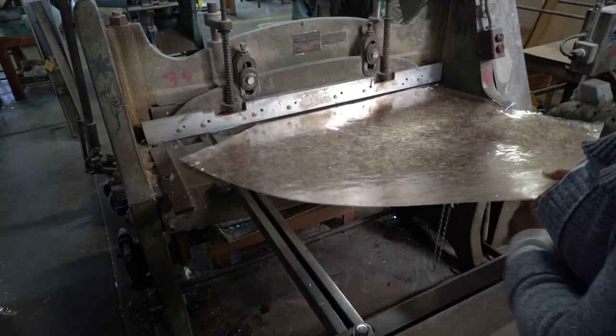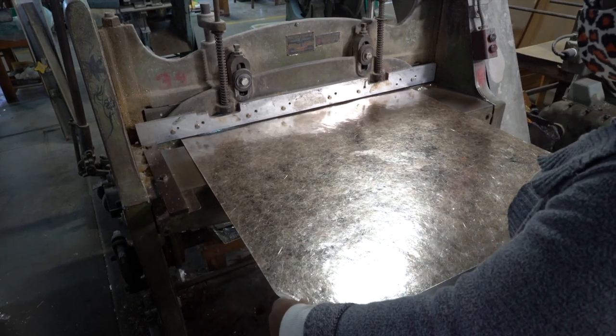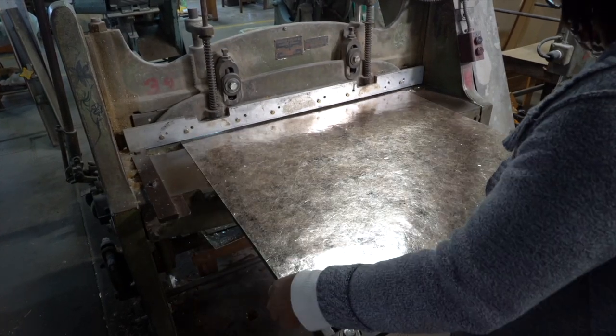Once the product is milled, it goes to the shear where the edges are cleaned up and the product is then cut into either 36 by 36 inches or 18 by 36 inches.